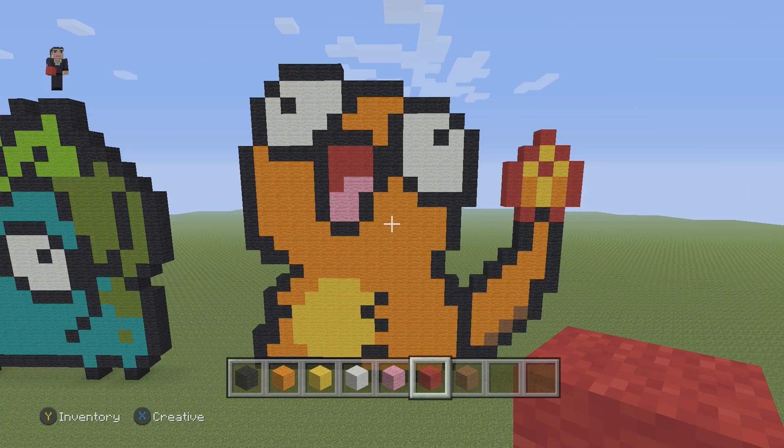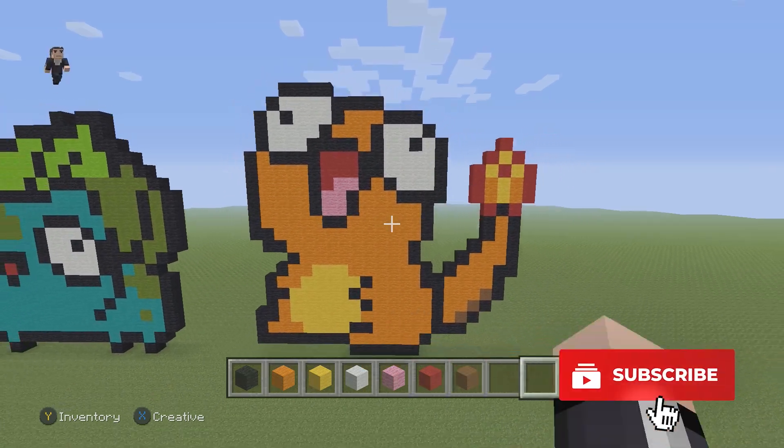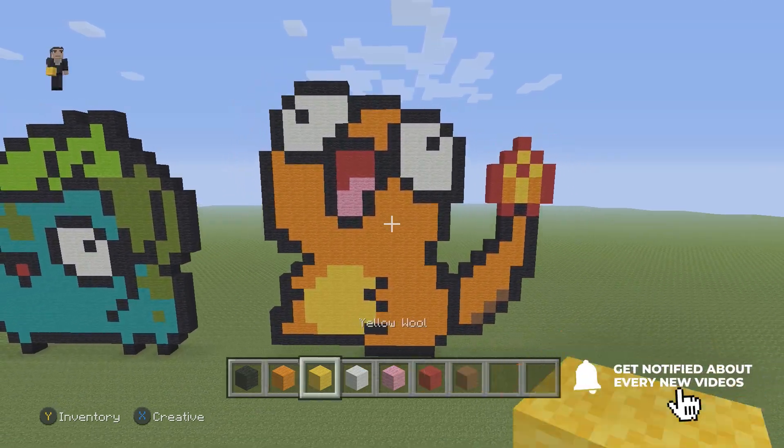Hey, what's up, it's William from Rocket Zero and welcome to another pixel art tutorial. In this video we're going to be building a Derpy Charmander, and for this Charmander we're going to be using some black, orange, yellow,